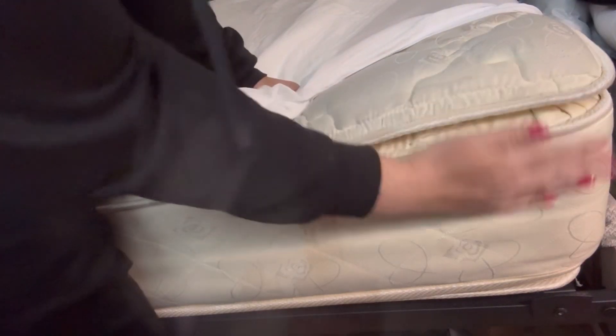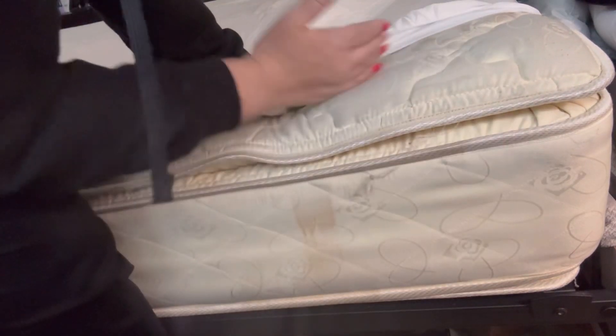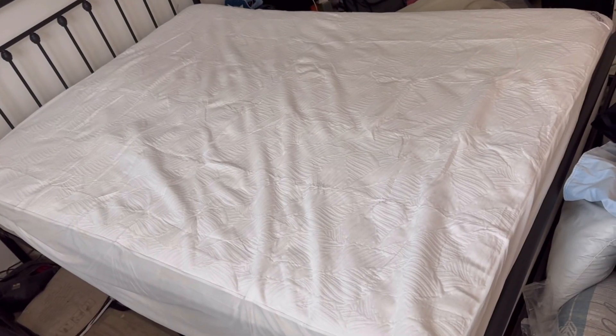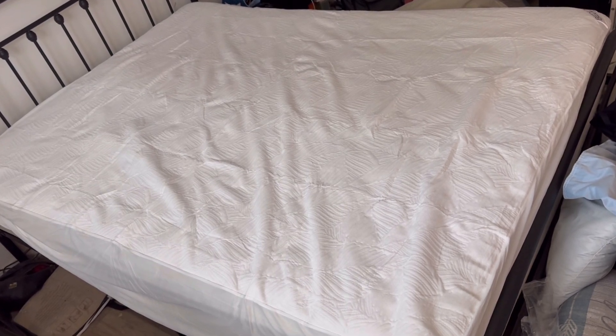As you can see, I have a double pillow top mattress, so my mattress is pretty thick. But once you have your mattress pad on, it's super easy to just put on the corners and it goes right over. This is what it looks like with all four corners on — it's a really nice mattress pad.